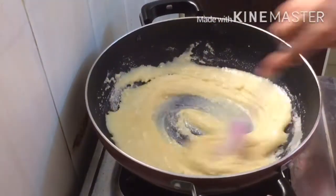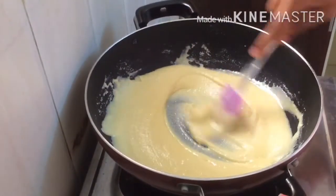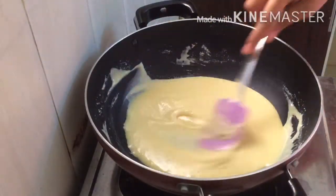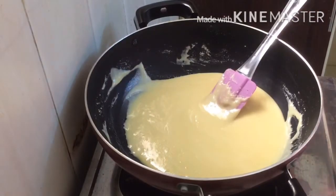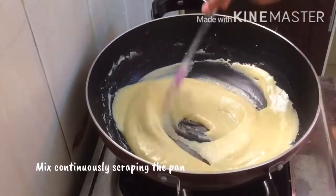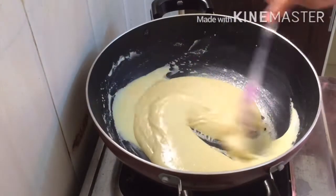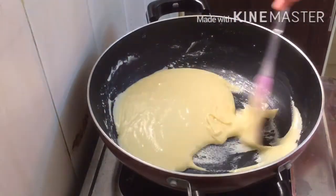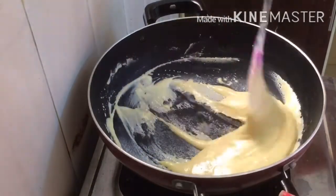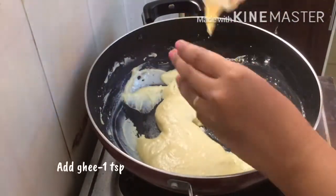Now we will put it in a little bit. It's about 5 minutes. We have to put the pan on low flame and let it cook.